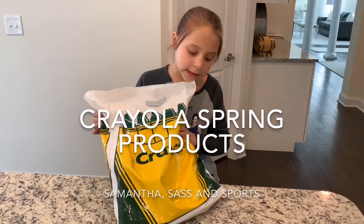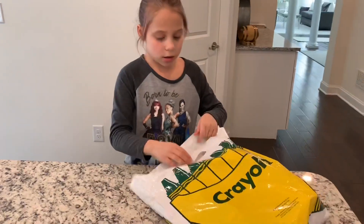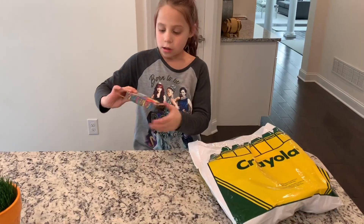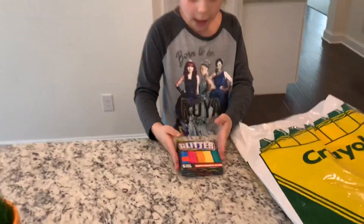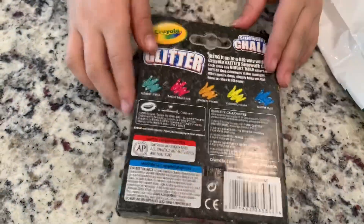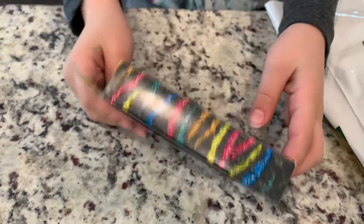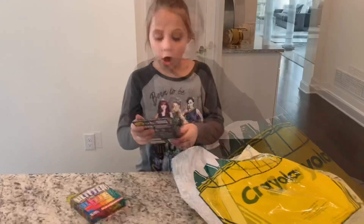Today we are going to be testing out and reviewing this Crayola box thing, and this is for Easter and Spring. First things first, we got this glitter, and I love glitter — this looks so pretty. There's what they're going to look like and it just looks so pretty. And there's five colors. Oh my gosh, I love this.